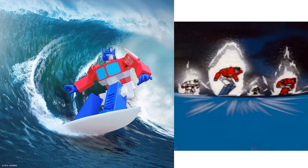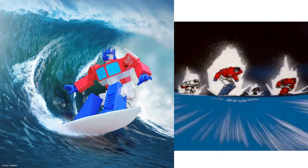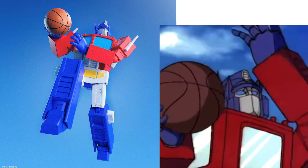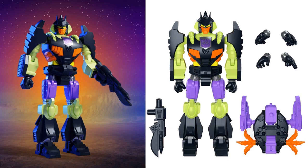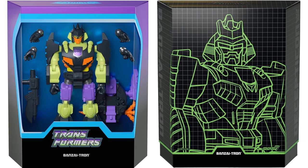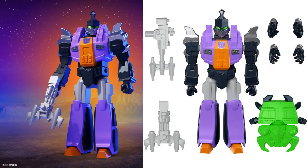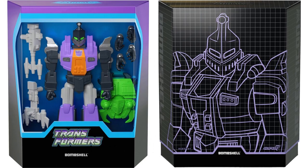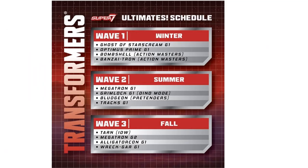Here's the slipcover and the regular package, with the front and back of those accessories. They showed off an image of Prime on his surfboard and explained why they gave us a surfboard — you can see this image from the cartoon where they are surfing. Front and back side of Optimus himself, then we have Banzai-Tron — I've never heard of him — and Bombshell, one of the Insecticons, with package, slipcover, and back side of the figure.